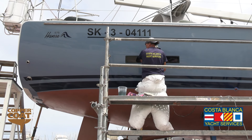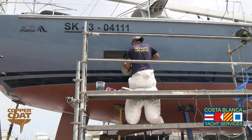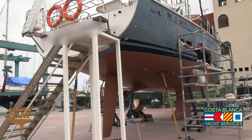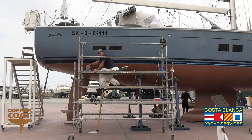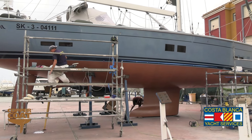We were then asked to polish the hull, and as you can see, the grey gel coat finish of the hull was quite matte. The polishing has done a very good job in bringing it up to a nice shiny finish, similar to the factory finish that you would have got when the boat was new.